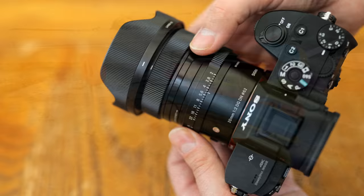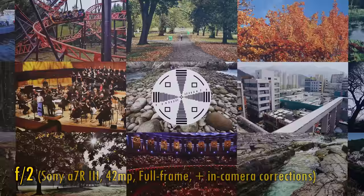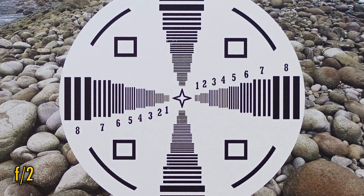More importantly, let's take a look at image quality. I'll start by testing this on a full-frame camera, my Sony A7R III, with its 42 megapixel sensor. In-camera corrections are turned on. Right away from F2, we see almost perfect image quality in the middle — razor sharpness and excellent contrast.